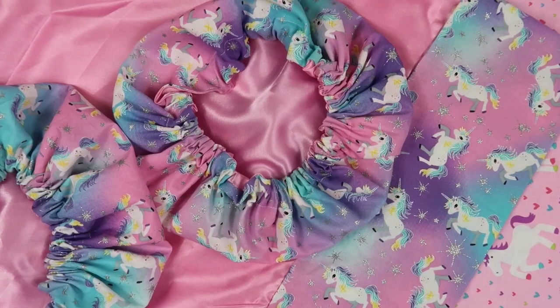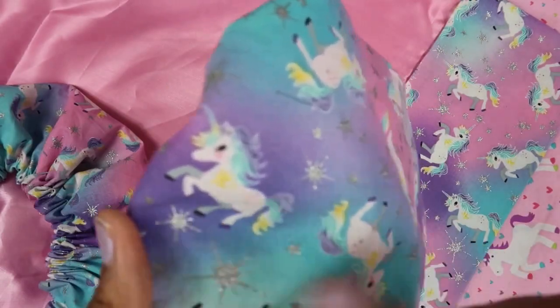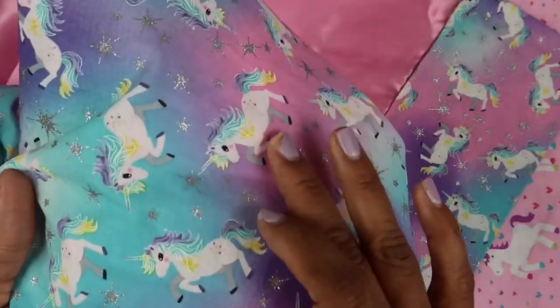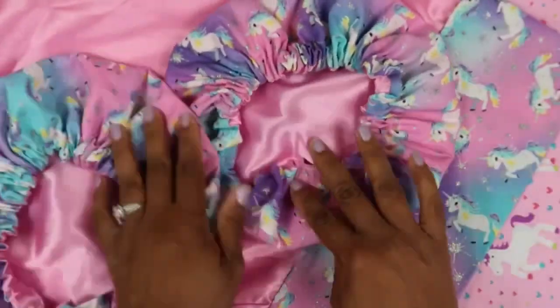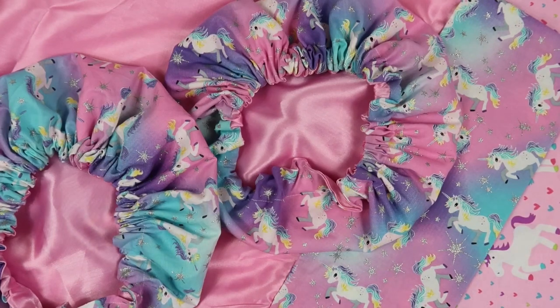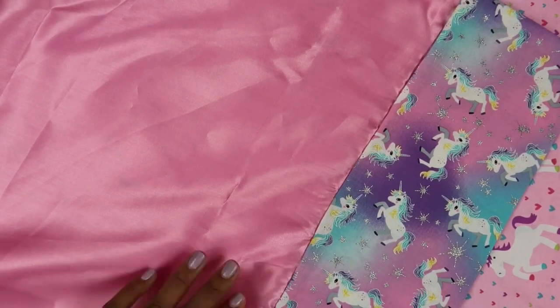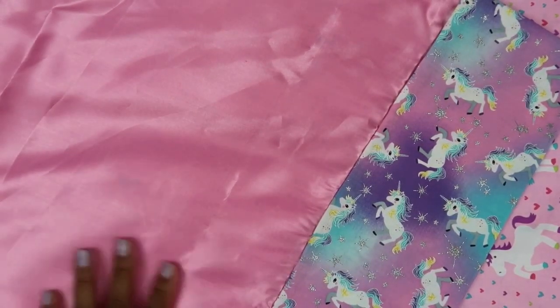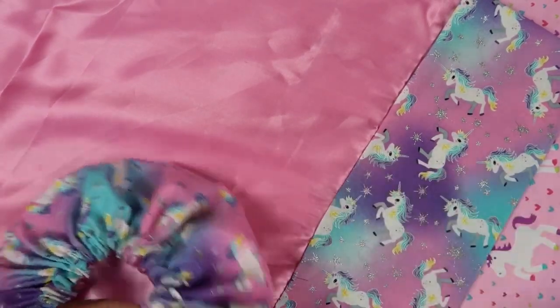Next I have this unicorn print, which I've had on the website for a while. It features cute unicorns with little glitter stars, and the background is soft pink, teal, and purple. These come in baby and kids sizes — I'm going to phase out the adult size in this print since I just added the two new bonnets. You can also get a pillowcase separately; the pillowcase body is satin and you can choose any color satin you'd like.